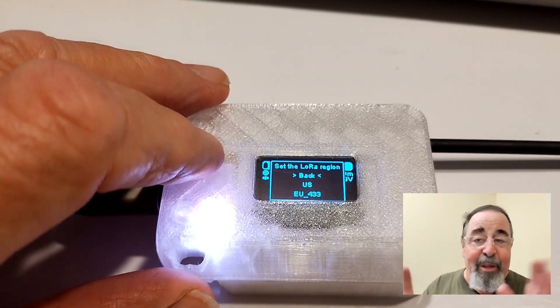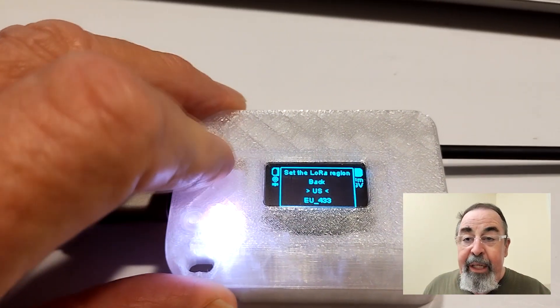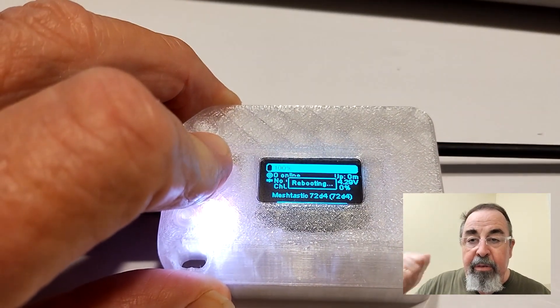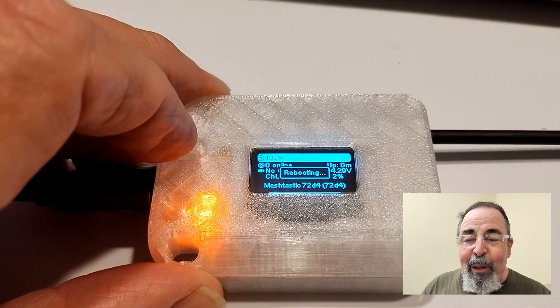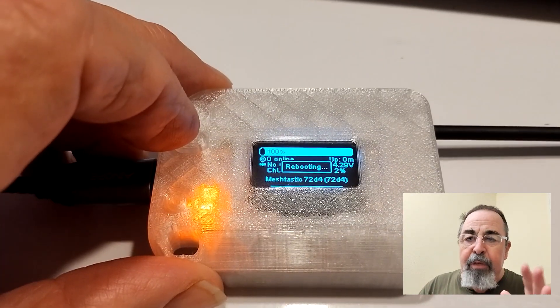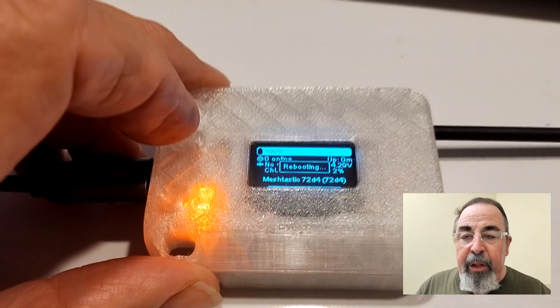Right here, once it starts up, you get to set the region and you can do it right here. Short press takes you through the menu items; long press selects the highlighted menu item. So I just need to use a short press to get to US and long press to select US. And now we've set the region. Before, you'd have to connect up on Bluetooth to do that — now you can just do it right on the device.